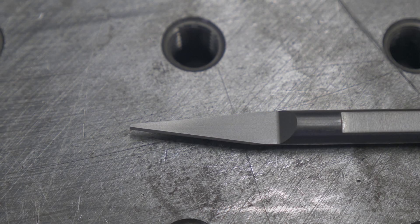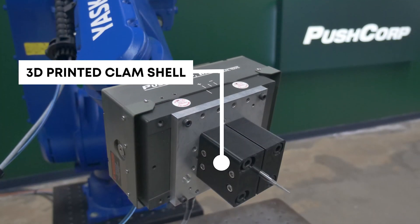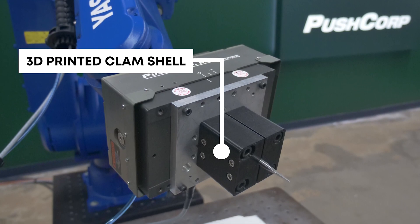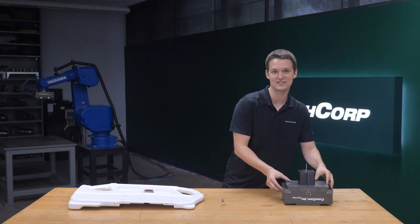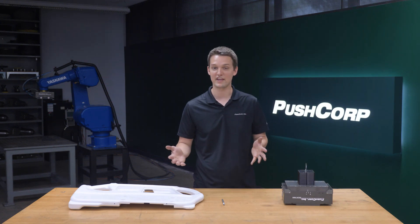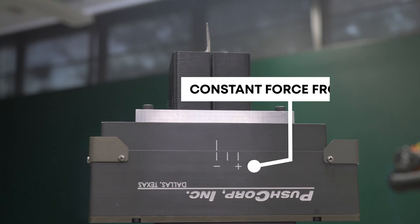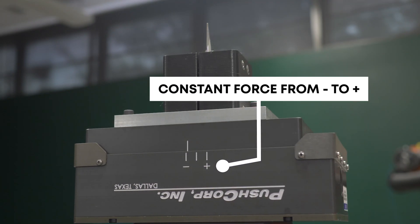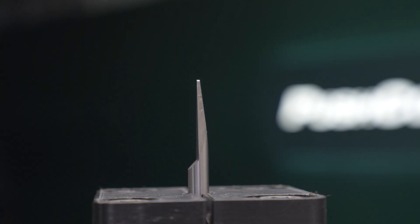To remove the flash, we used an eight millimeter trim cutter, which was securely mounted with a 3D printed clamshell bracket. The flat feature of this tool paired with the constant force of the compliance device allowed us to press against the parent material and cut off the excess flash. To avoid gouging the part, we applied a very light force just to maintain constant contact with the outside edge. For you woodworkers out there, this process is very similar to how a router bit works. Instead of a bearing, we used the flat portion of the cutting tool and the outside edge of the part acted as our jig.